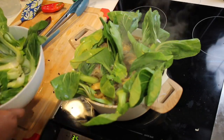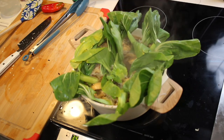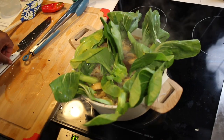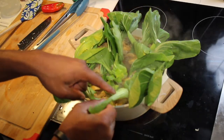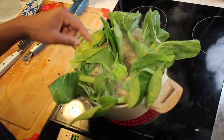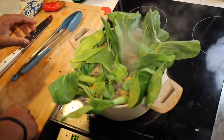Alright, so as Reyna explained, the purpose of this is to cook the roots and stems — this piece down here — without overcooking the leaves, because the stems take a little bit longer to cook. So we're going to just let that do its thing right there.